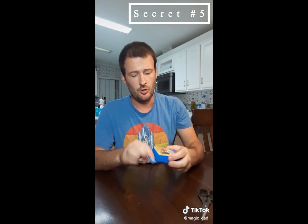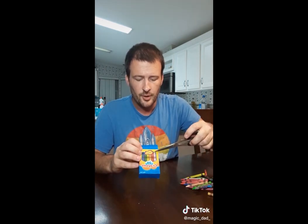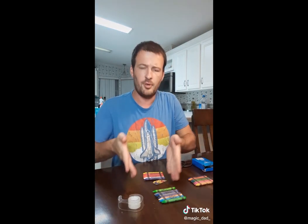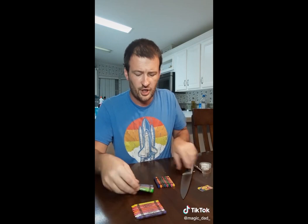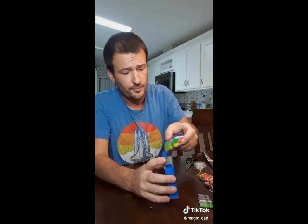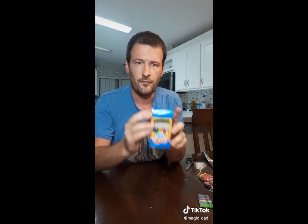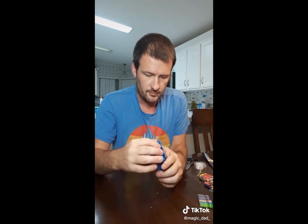For this trick, you go ahead and take a regular crayon box. You need to cut a window in right here. Then after you get your hole cut out, line up your crayons, and then you're going to want to tape them together. You want to cut them about halfway. Then tape them all together, and you're good to go. Put them on in. And you are ready to perform the trick. Close it on up. And you are ready to perform the trick.